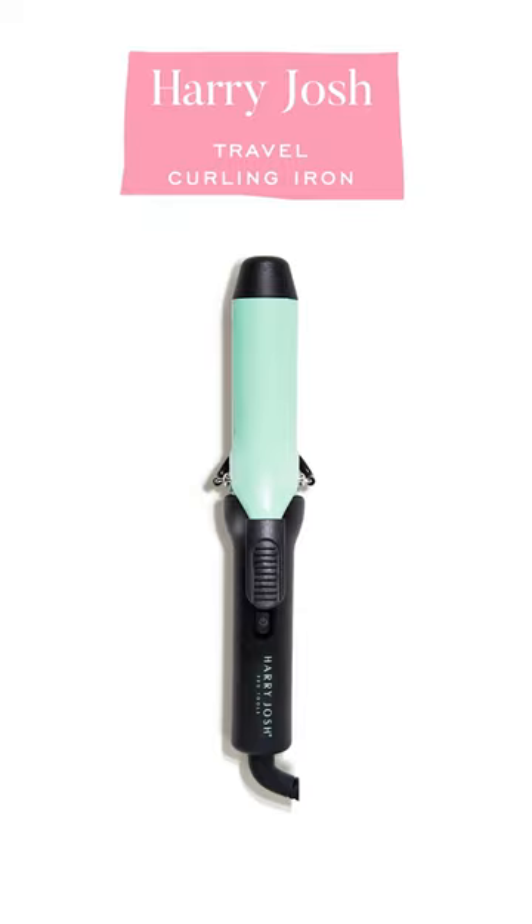The other curling iron that I love is my Harry Josh travel curling iron. I think the barrel is also an inch and a quarter. It's small, but that's why I love it so much. Because it's a shorter barrel, it takes a little bit more time to curl my hair, but it's honestly not that much more time.